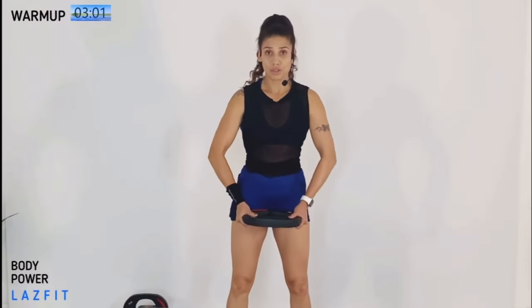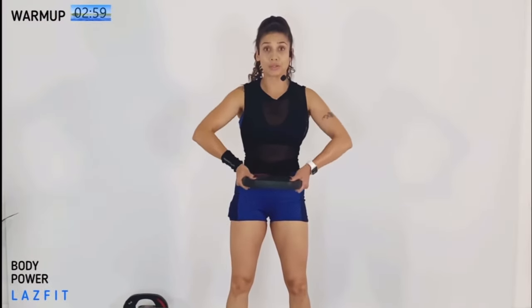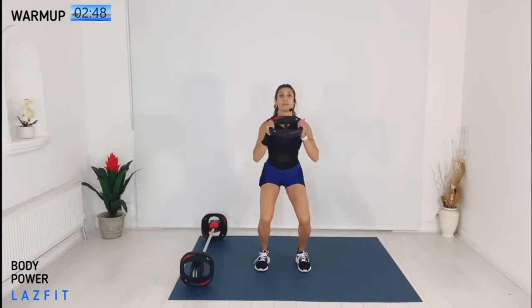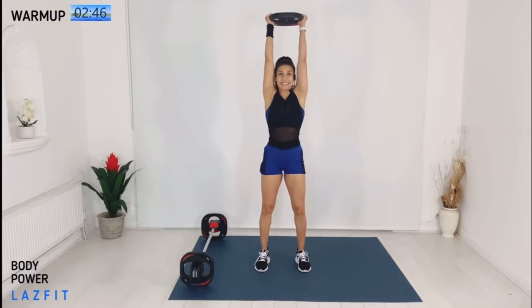Elbow position nice and wide, plate all the way to your chest — this will warm up your shoulder. We're coming with a slow clean and press. Easy, slow: up, bend your knees, catch, press, catch it back and reset. Let's go one more.